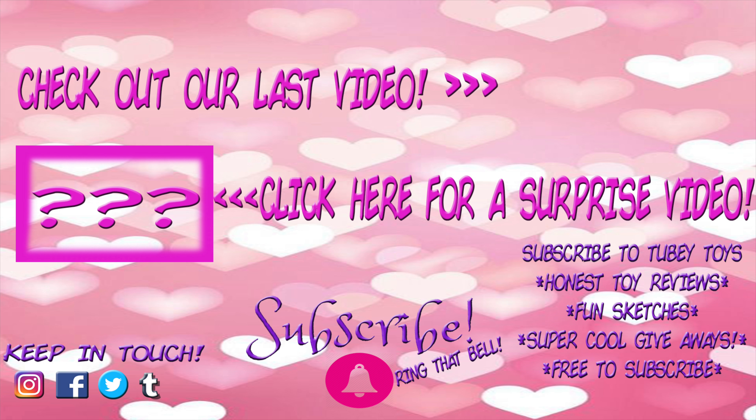Don't forget to subscribe — it's free! Thanks guys, have a great day! Bye!